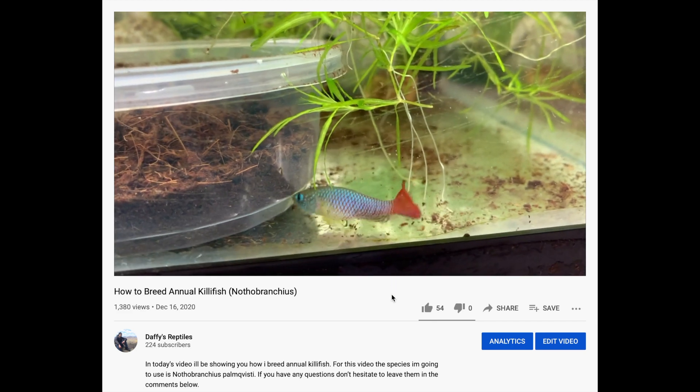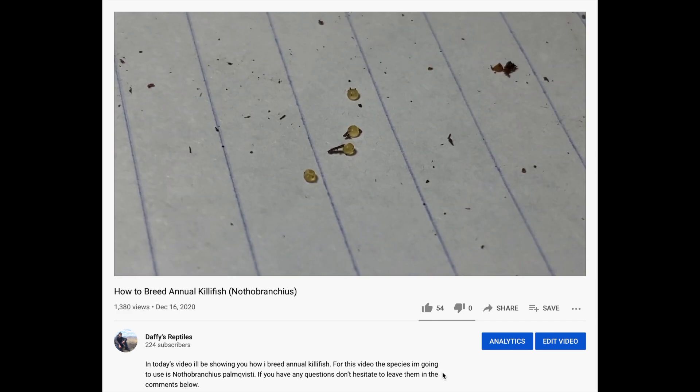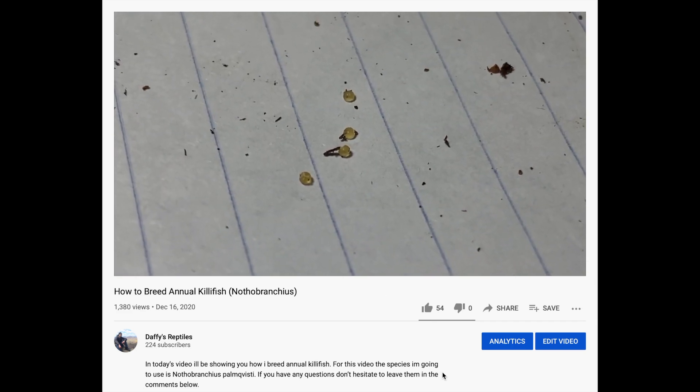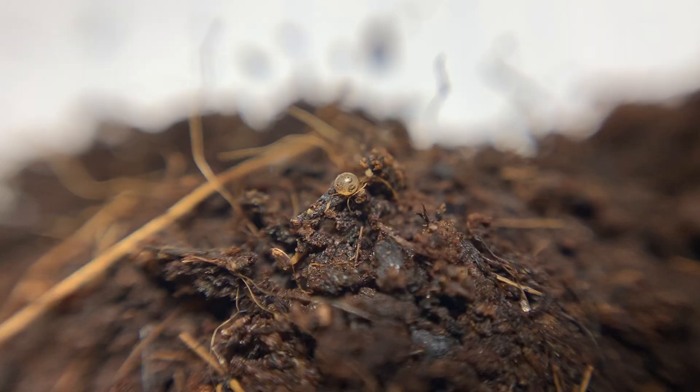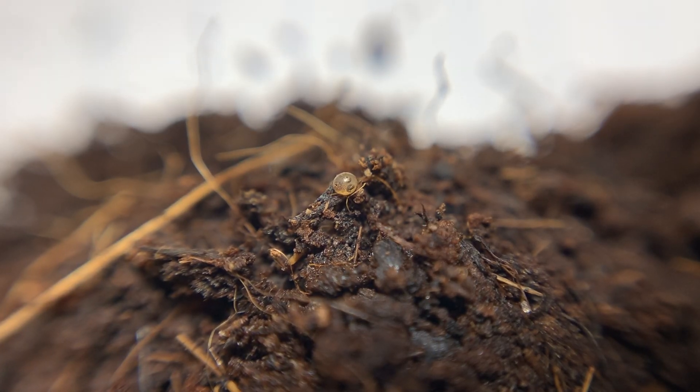What's up everybody, welcome back. You may remember a couple of months ago I uploaded a video called 'How to Breed Annual Killifish,' where I showed you guys how to collect and incubate the killifish eggs. In today's video we're gonna hatch those eggs. I also traded some of the Nothobranchius eggs with a fellow killifish keeper in my area and got some Aphyosemion eggs instead, and we're gonna hatch those today too.